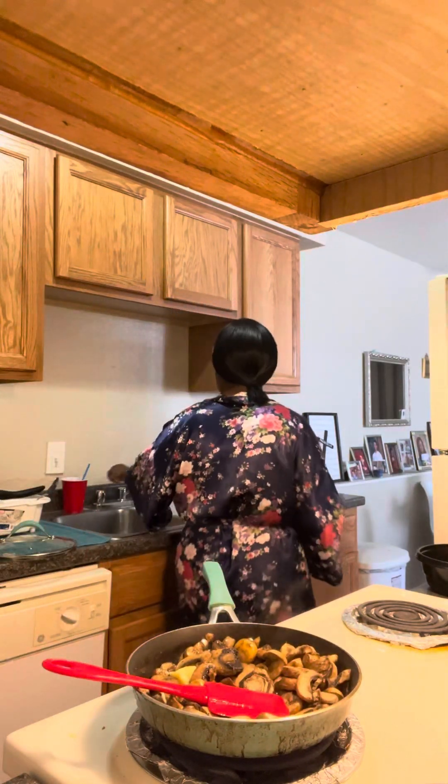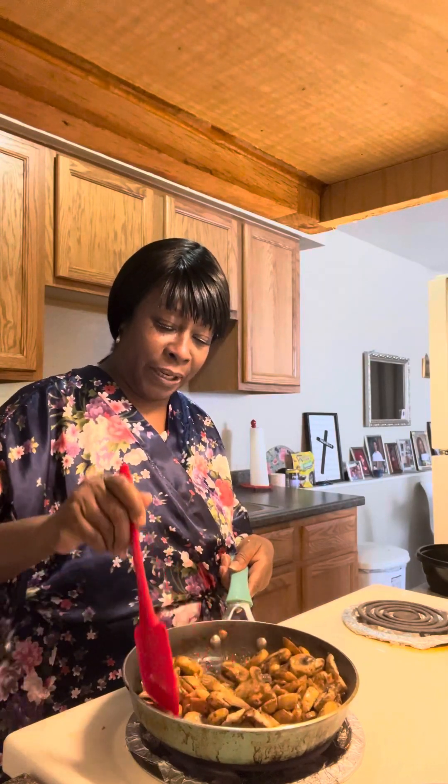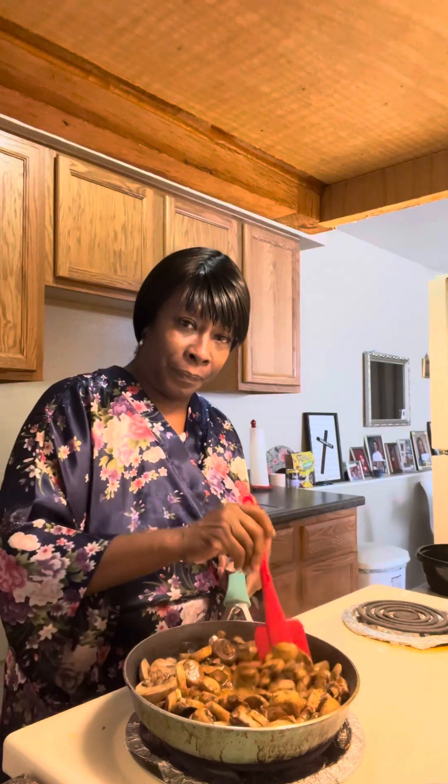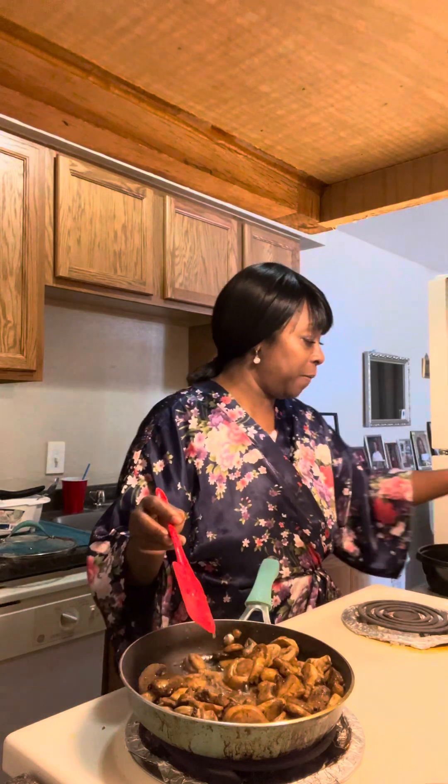And I've got my water going over here, trying to multitask this morning. So now they've been sitting in here getting all the goodness that I put in. My butter is melting. Sauteed mushrooms and it's morning, but I'm going to have these later on for lunch. I'm not sure what I'm going to have with it — I wanted to cut up some onions but I have to run to the grocery store. But I'm going to saute me up some good old onions very soon.